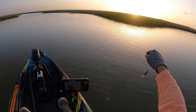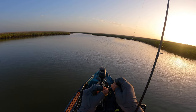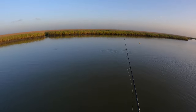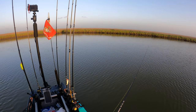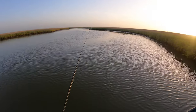Flounder, most likely. Didn't feel the thump but most certainly was there. Let's kill the motor and try to cast back in there, see what we can do. That was a good start with the lure though.